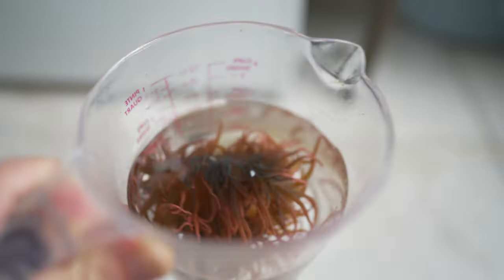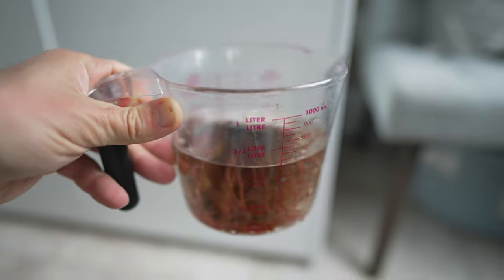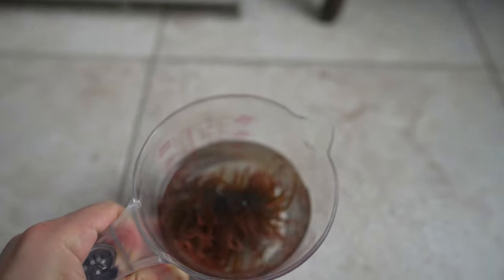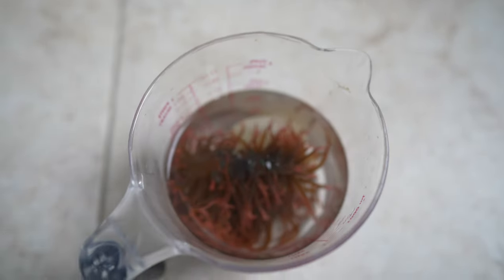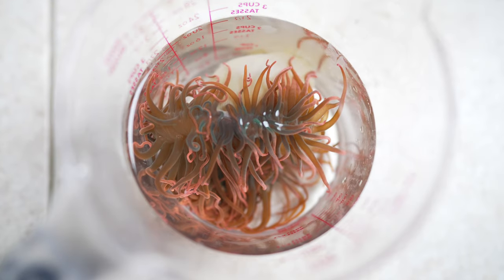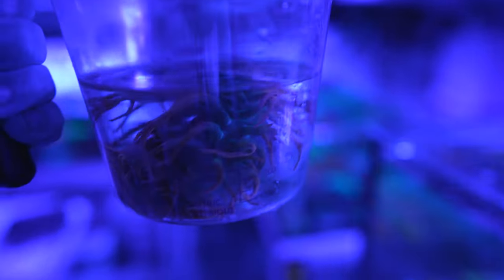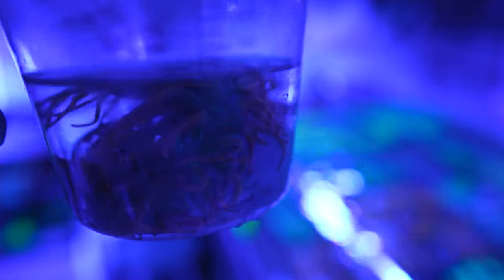This little guy is huge — look at that. Using a one-liter jug for scale, this is probably six inches in diameter at least. It's a beautiful anemone and it's going to go into the frag system.